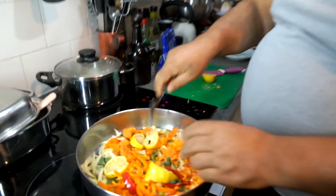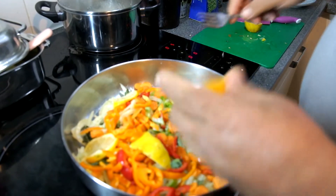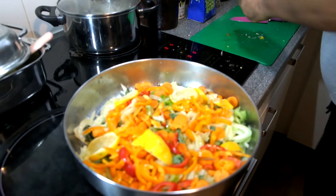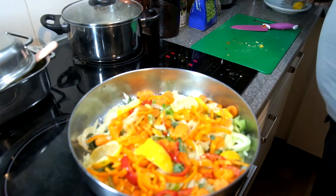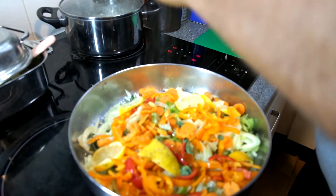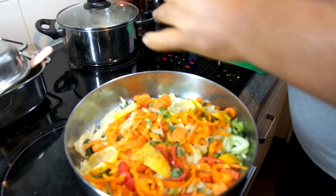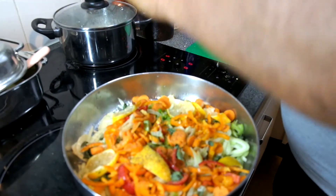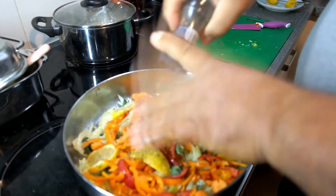Now we've cut all the vegetables. Let me show you. We will put the juice of the other lemon. There you go — that's the juice. It's a dish in the oven with fish. I have some Nisiotika — music from the Greek islands. I am not yet landed in North Europe; I'm still with my head somewhere in Greece.